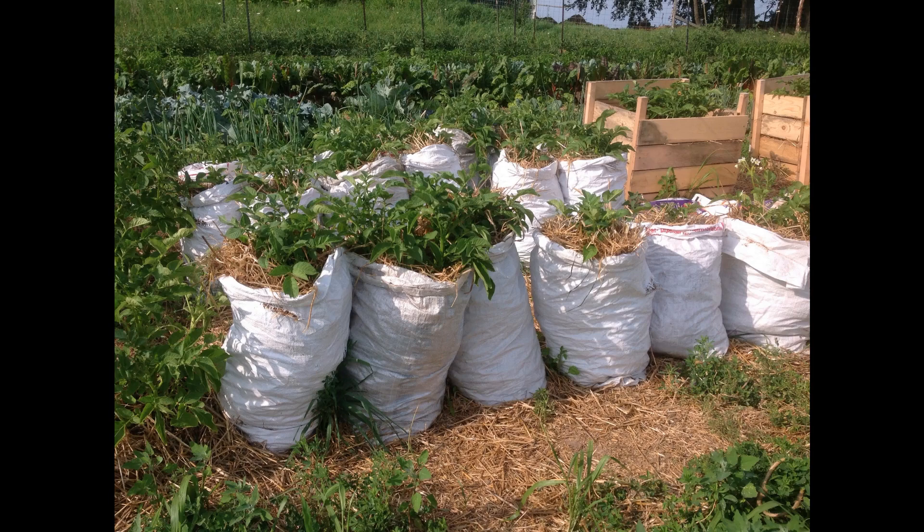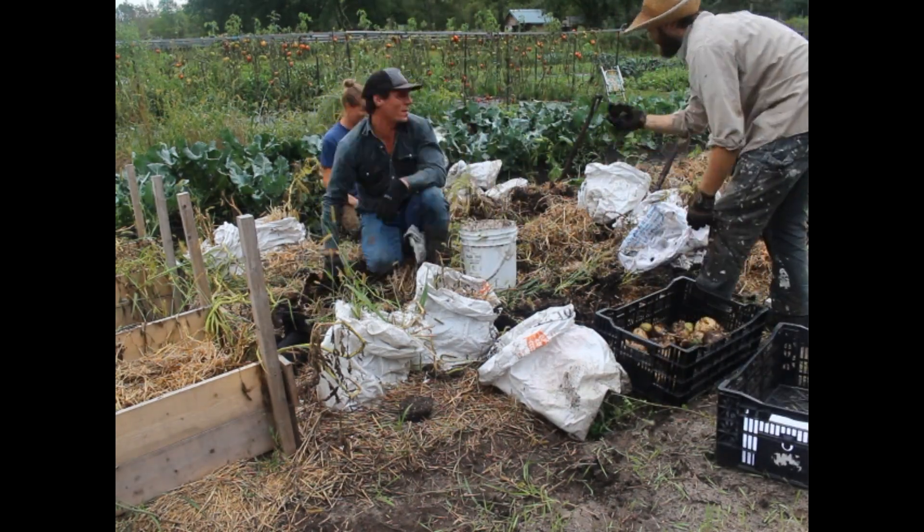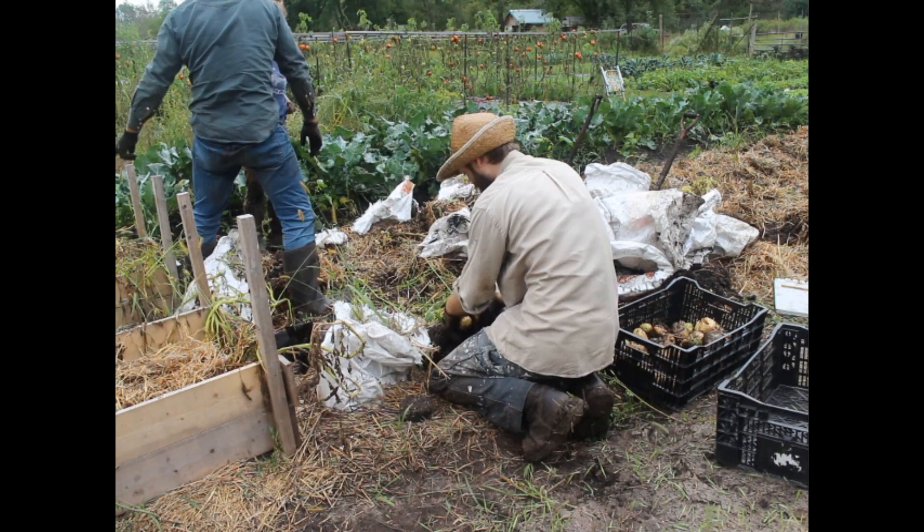Next came the bag potatoes, shown at the Parisi farm in full growth. These were really easy to harvest — simply dump the bag on its side and pull it away. The 50-pound grain bags we used were donated from the Wisconsin Brewing Company, but they were not UV resistant and some disintegrated and left plastic behind, so it would be best to buy UV resistant ones if you try this method. The bag also seemed more resistant to water logging, which affected some buried and surface plantings.